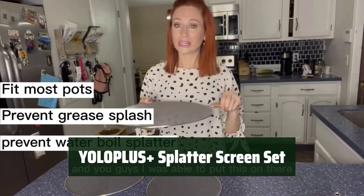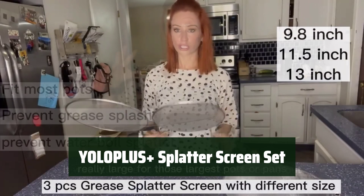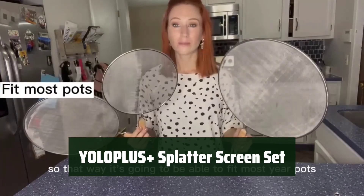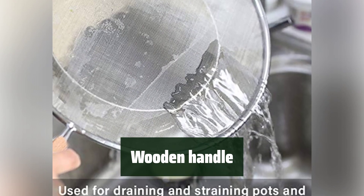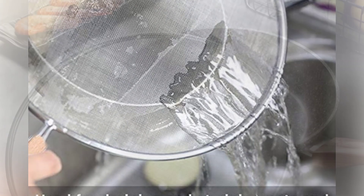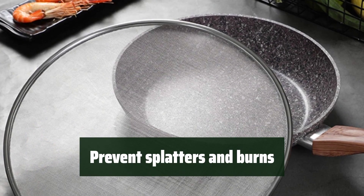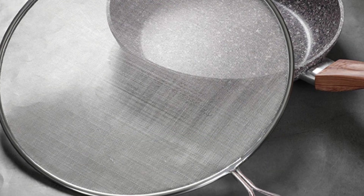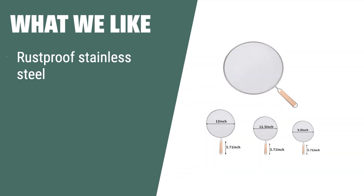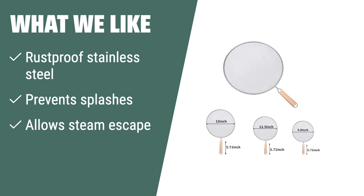Number 1. With 3 sizes to fit most frying pans up to 13 inches, the Yalaplus Splatter Screen Set is perfect for any kitchen. Keep your hands away from the heat with its wooden handle design. Say goodbye to painful burns and messy splatters — it is made of rust-proof stainless steel. If you want a rust-proof stainless steel splatter screen set that prevents grease, oil, and sauce from splashing out, allows steam to escape for crispy fried food, and comes in three sizes for versatility, then this set is perfect for you.